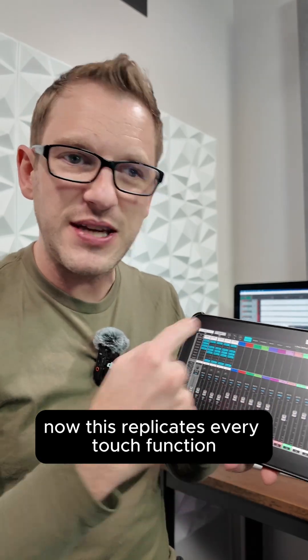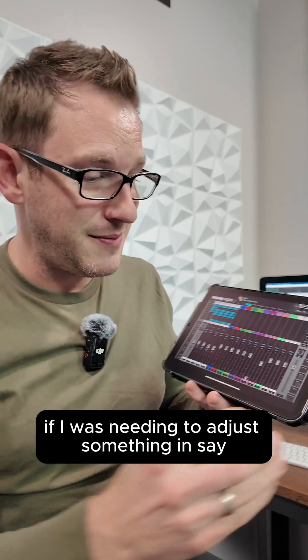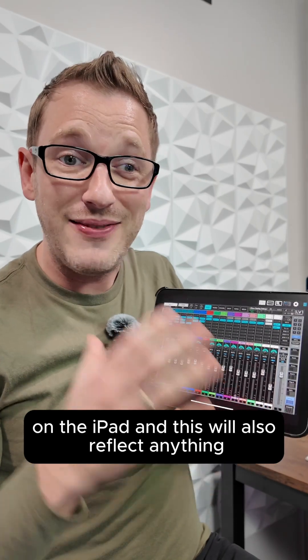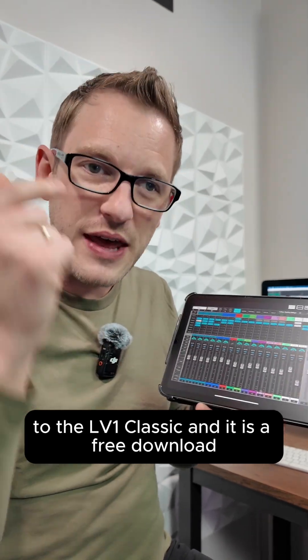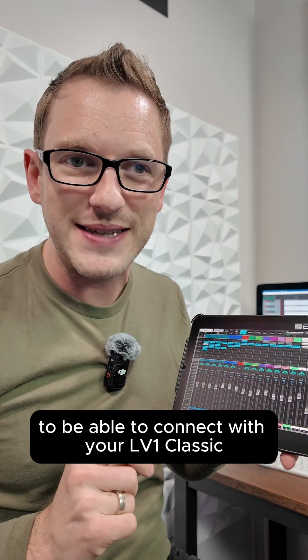This replicates every touch function of the console itself. For instance, if I needed to adjust something in my groups, I could click into my groups and adjust anything I want on the iPad. This will also reflect anything that's actually happening on my LV-1 Classic at front of house. This is one of my favorite additions to the LV-1 Classic, and it is a free download to connect with your LV-1 Classic.